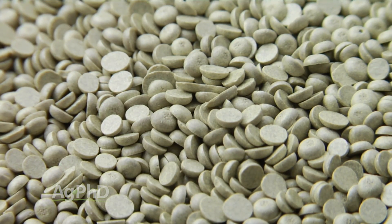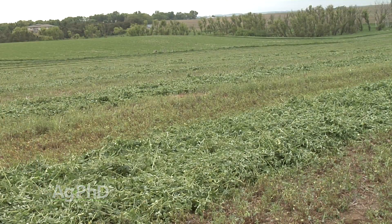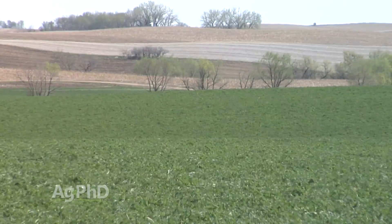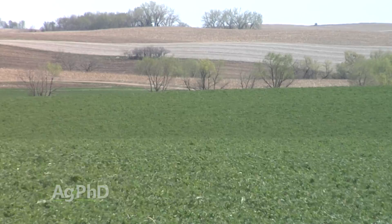Sulfur is one nutrient that can move through the soil fairly well. With micronutrients, we can do between-cutting applications with low doses of micros if we need to address certain things. But many times we're going to be broadcasting those out either in the spring or in the fall to cover our micronutrient needs.